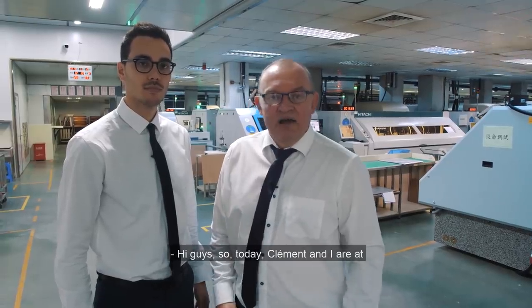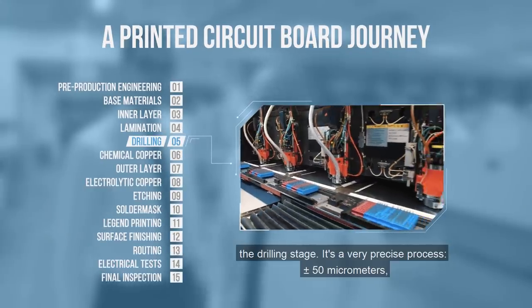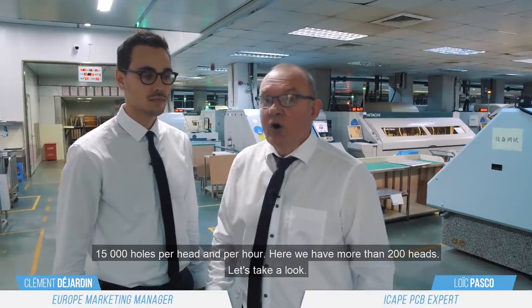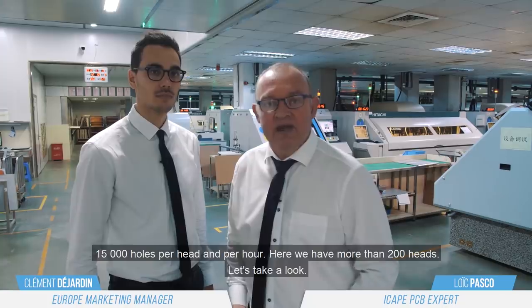Hi guys, so today I and Clement are at the drilling stage, a very precise process, plus or minus 50 microns, 15,000 holes per head per hour, and here we have more than 200 heads. Let's have a look.